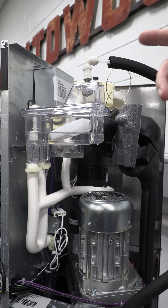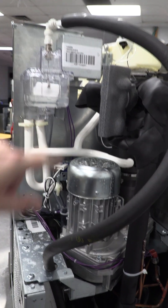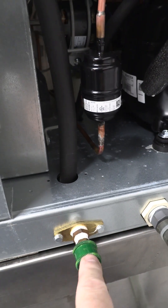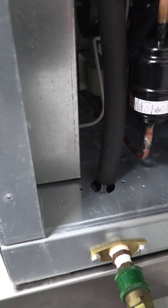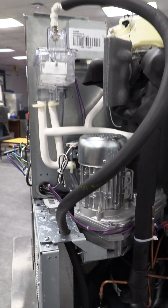If we follow the fill valve line down to where it originates, you'll see our water inlet connection is right here, right underneath this metal pan. It's a little hard to see, but there is a T-connection. From there, the water travels up to the water cup fill solenoid.